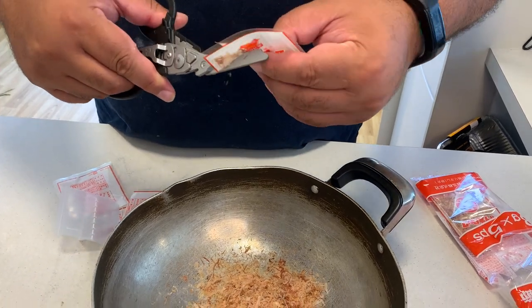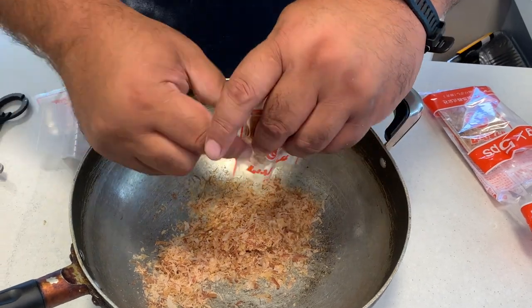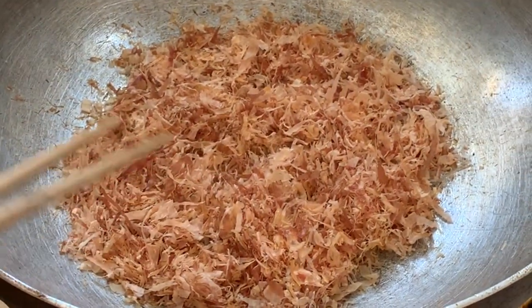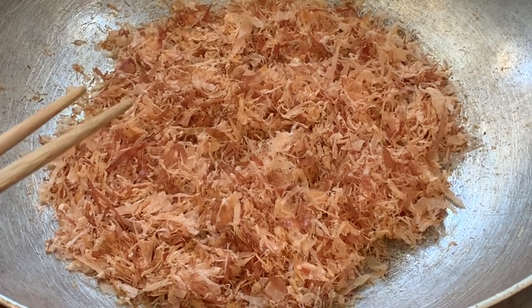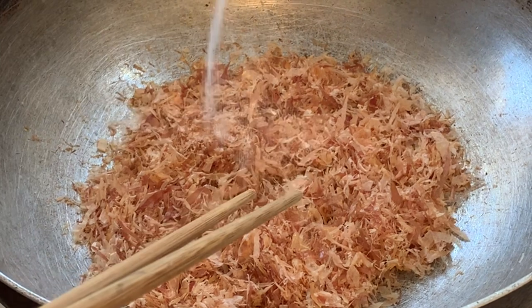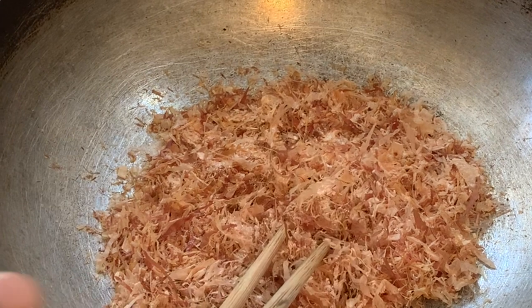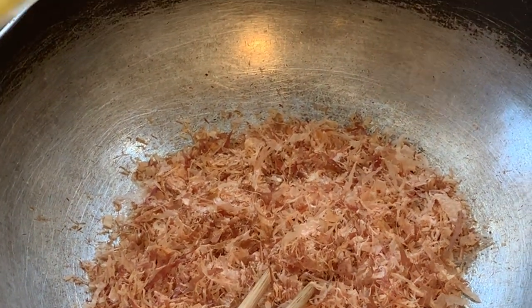You can see the bonito flakes kind of moving when they hit something hot. Going in with a tablespoon of salt and a tablespoon of sugar - let that melt in.